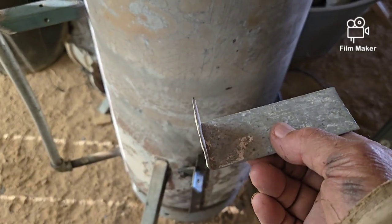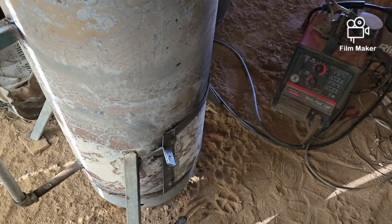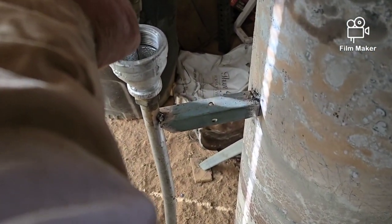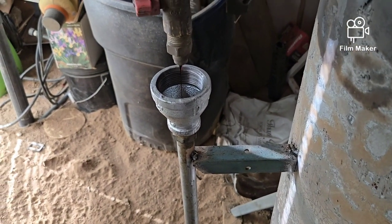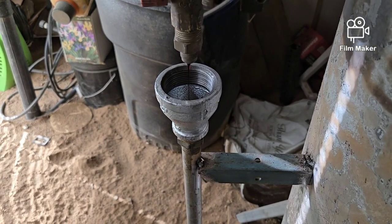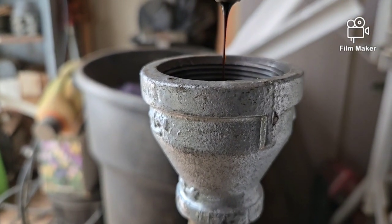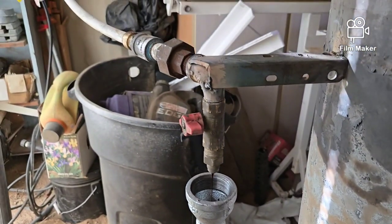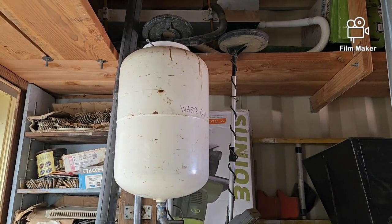I just lit this thing right before I started the video, so you can see how well it's doing. Let's see if I can cut this back a little bit more without shutting it off. Yeah, that's much better — a lot easier to do than it was before. Now I've got just a little hairline drip coming out of there, so that'll go a long way on that much waste oil.